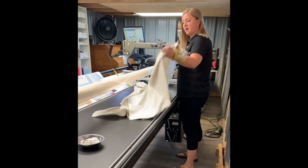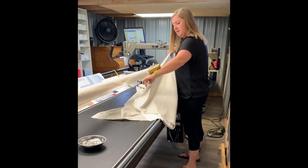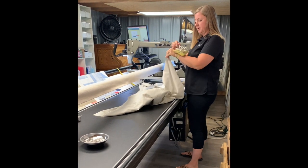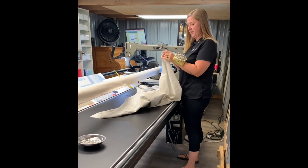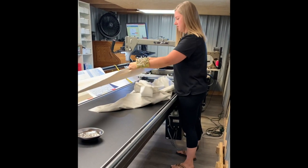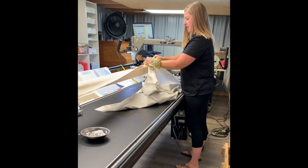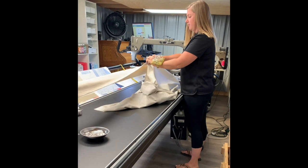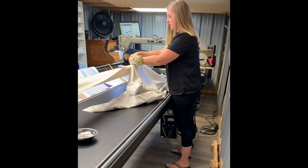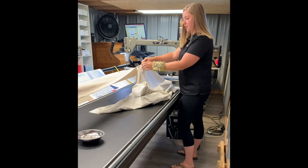I'm going to start by laying my backing right side up on the table and finding the center of the back — just fold it in half and find the middle. I like to stick a little pin in the center of that backing, and then with the right side facing me I'll find the center of my leaders, which should be marked with a little hash mark. I line those up with both edges pointing up toward the ceiling, match the edges, remove that center pin, and place it right in the leader about a quarter inch down.